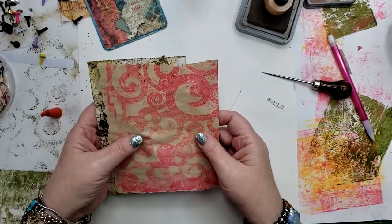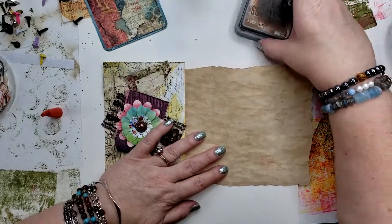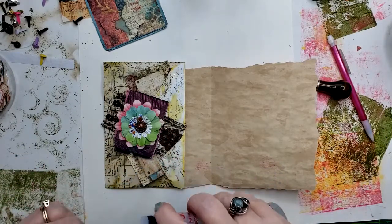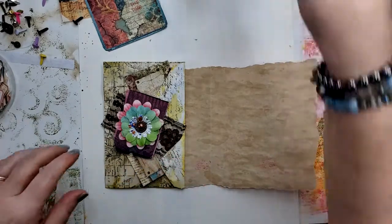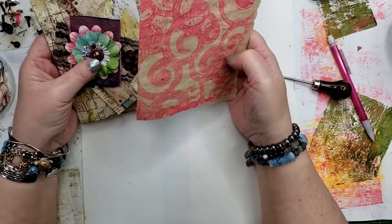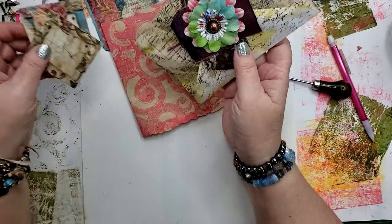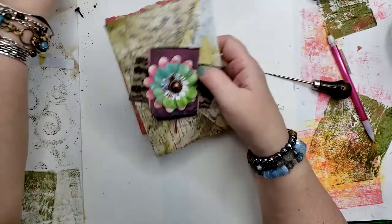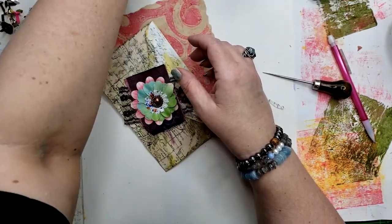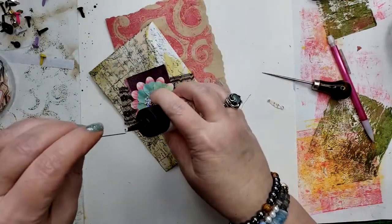So there you go — those are my envelope pockets inspired by Scribe Vibe, and I'll put a link to her video in the description. And also to Shannon at Mixed Media Minnesota so you can see how she does her Inspired Art Weekly. I hope you all have a great day. If you liked this video please give it a thumbs up — I'd love to hear from you. Comments are always welcomed and I'll be talking to you soon. Bye!